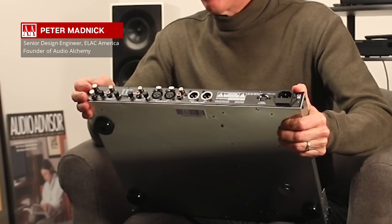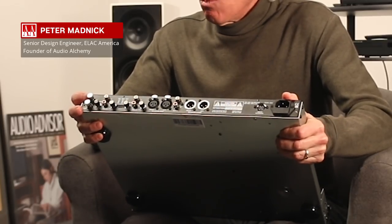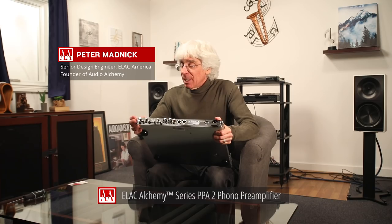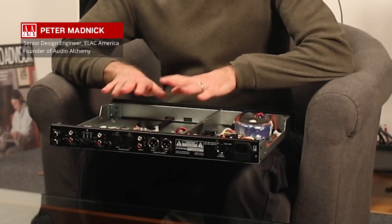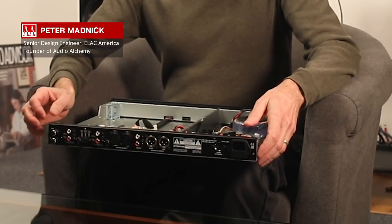One of the most significant features the product offers is the ability to get system noise down to an absolute minimum. One of the ways it does that is it has two independent ground lugs, which is unusual on a phono preamp — typically you just have one. There's the typical chassis ground which attaches to the entire outer enclosure acting as an overall shield, but internally the circuit board isn't electrically connected to the chassis ground. It sits above ground by a certain amount, and that is called signal ground.